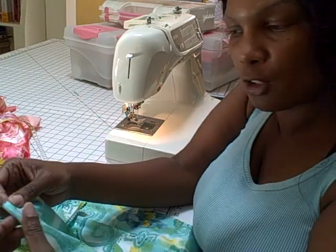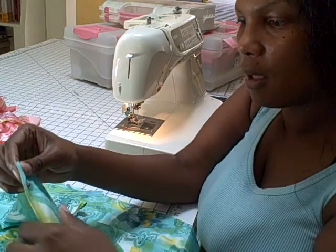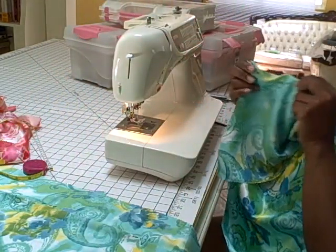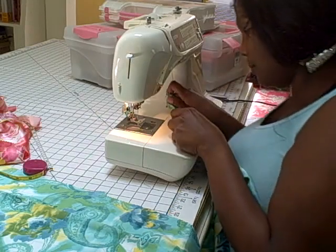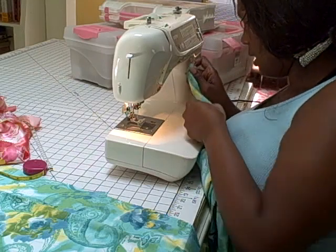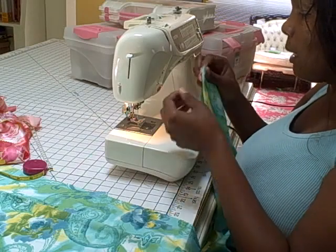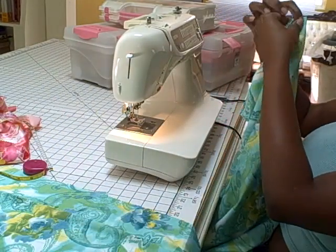So what we're going to do is we're just going to put these two pins together, make them meet. And then we go down there. Now I can take them out because I pretty much got my landmark — I know where I'm going. I just put that lower, but I pretty much know where I'm going.